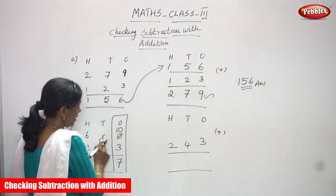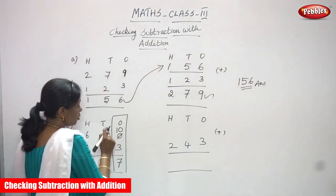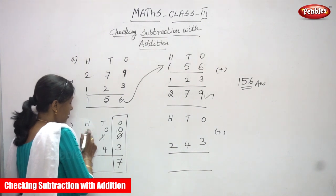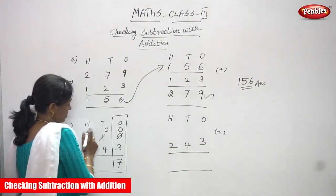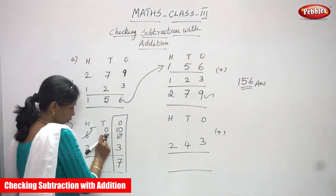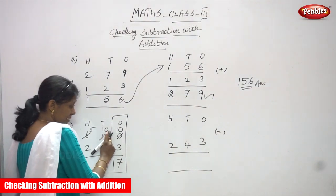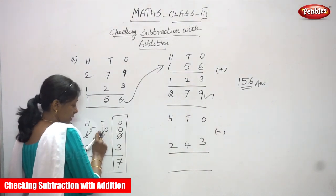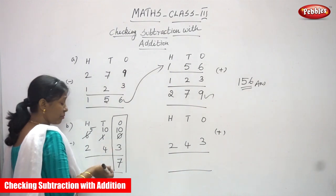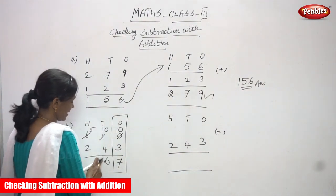Now what is the number in the tens place? It is 0 because I borrowed 1 ten. From the 1 ten I took, so 0 tens remain. 0 is not enough to subtract. So I have to borrow from the hundreds place. I borrow 1 hundred from 600, so 600 becomes 500 — this 6 becomes 5. So this 0 tens becomes 10 tens. Now 10 minus 4: start doing backward counting — 5, 6, 7, 8, 9, 10. That is 6. You have to write 6.